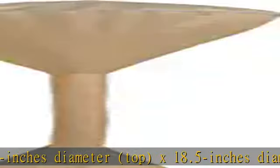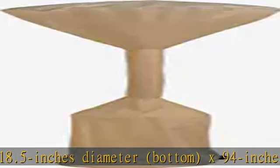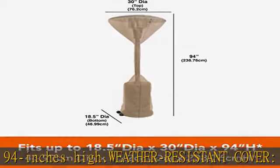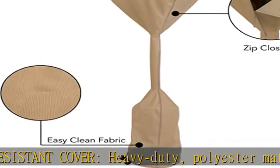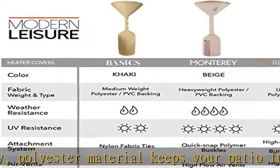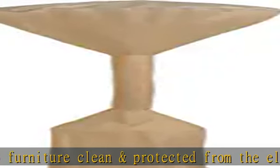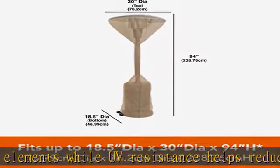Easy access and secure fit — zip closure helps provide easy access when installing or uninstalling your heater cover, giving you a secure fit. Easy to clean: the patio furniture cover can be easily spot cleaned with a damp cloth. One-year manufacturer warranty against material defects from weather-related wear and tear or UV exposure. The khaki color blends with most home environments and decor.